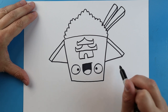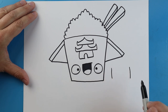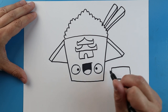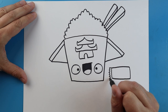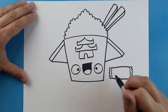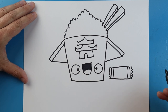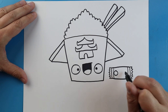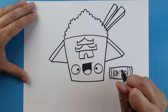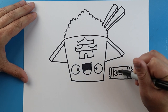The last thing I want to add is a little packet of soy sauce. To do this, we're going to draw a rectangle shape — two lines that come down, then connect them with a line across. I'm going to make a little zigzag line on this side and another little zigzag line on the other side. We'll add a line that comes down on each side. We'll also put a little face on our soy sauce — two circles for eyes with a little black dot inside each one, then another big tall smiley face with a little sad face for the tongue, and color that part in.